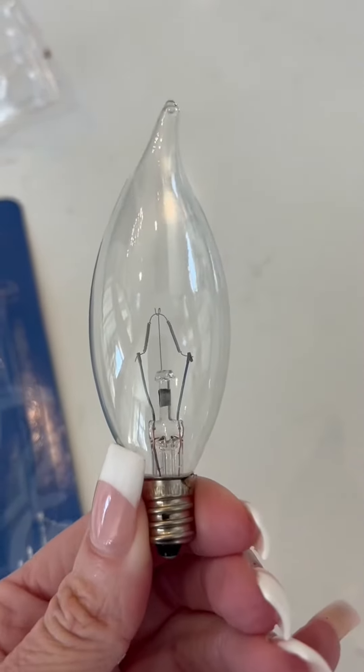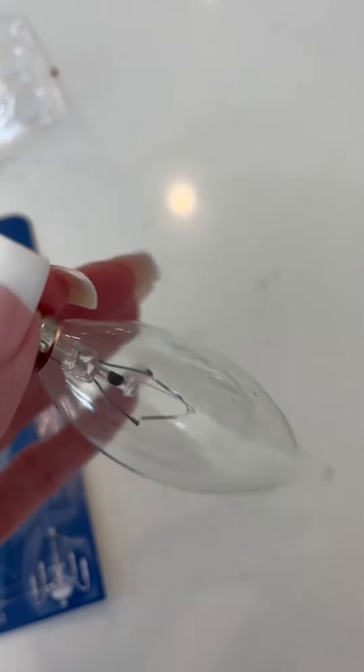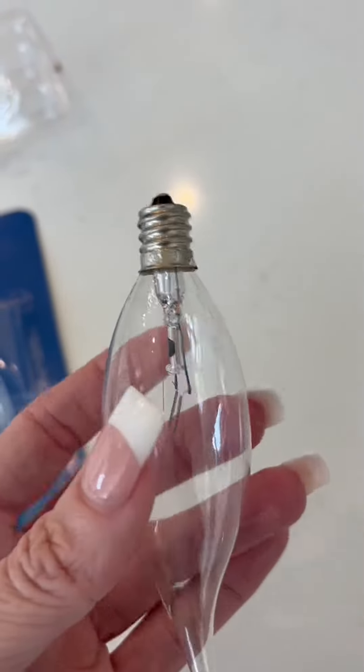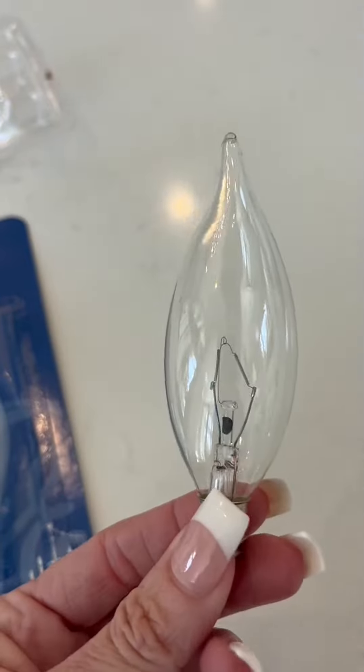I went to put them in my chandeliers and they look absolutely beautiful — I'll show you that in a second. As you can see, they have the candelabra base, which is the smaller base for chandeliers that require candelabra lights.